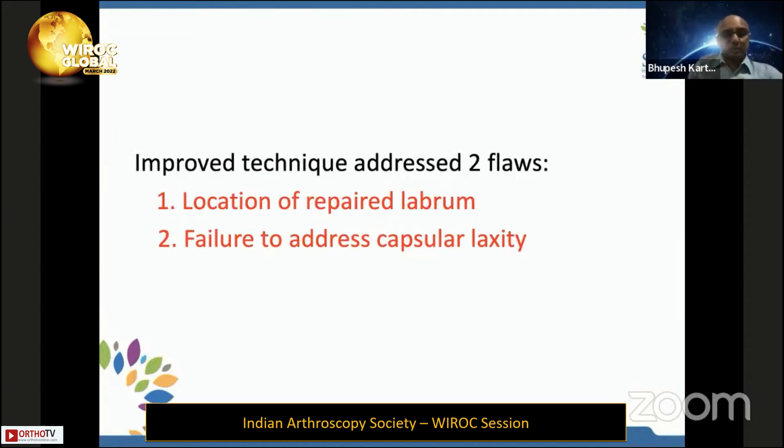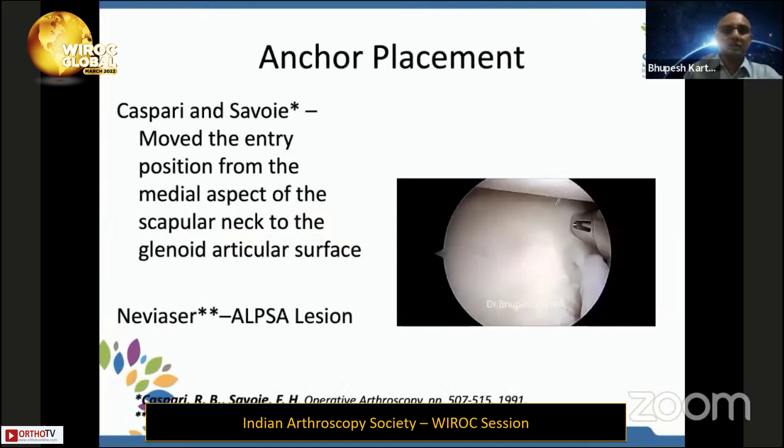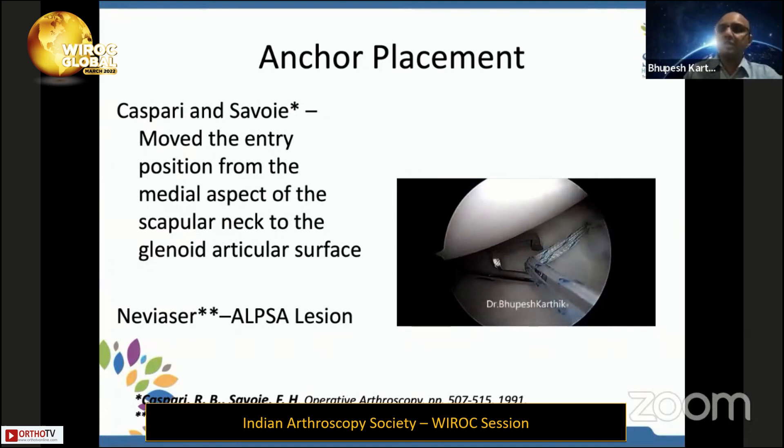Improvement in Bankart repair came from two technical advances: moving the site of labral repair from the medial side to the face of the glenoid for anchor placement, and addressing capsular laxity with capsular plication. Savoy brought anchor placement to the glenoid face. Anchor technology has progressed from metal to bio to PEEK anchors, and now most of us have moved to all-suture anchors, which are very small — all sizes in the market are less than two millimeters.